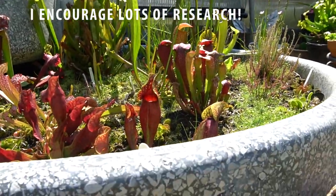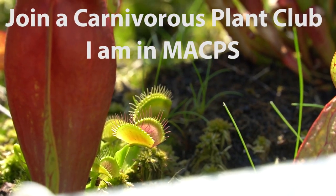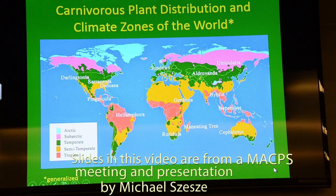The truth is, they are difficult, but we can set ourselves up for success in a few ways. First is, as with most plants or animals or anything, really understanding where these guys come from in order to set them up properly in our homes or yards.